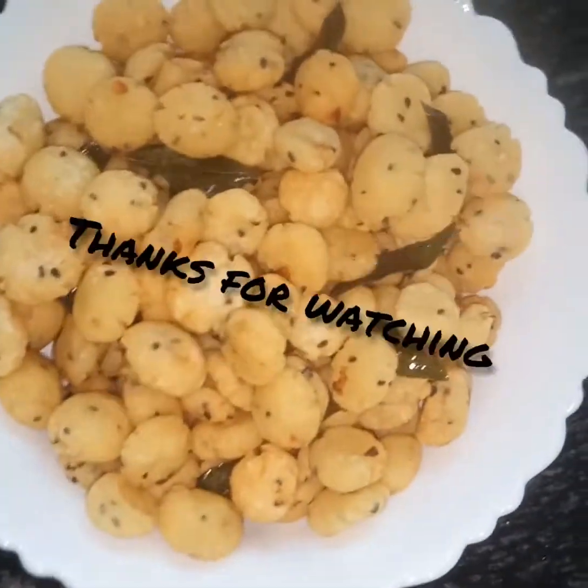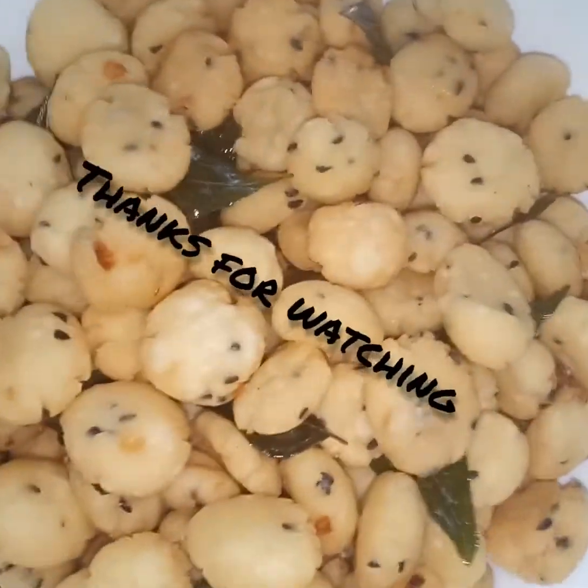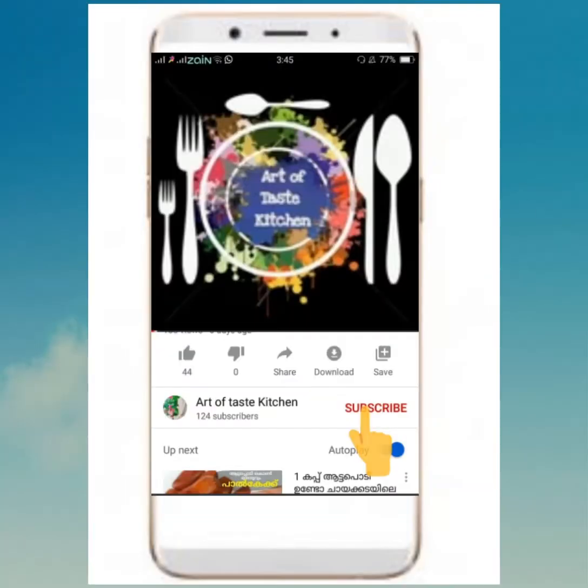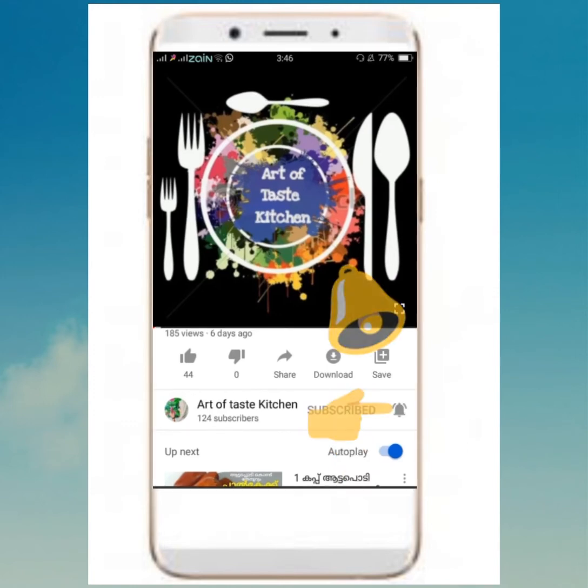Thanks for watching. If you like this video, subscribe to my channel. Please hit the bell icon.